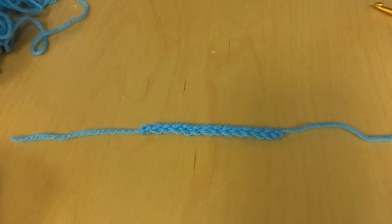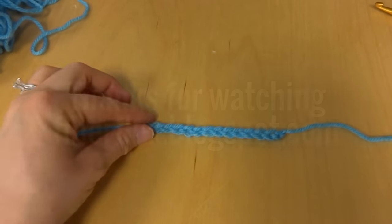Be sure and click the red subscribe button to get all the latest Fiber Flux video updates. Thanks again!